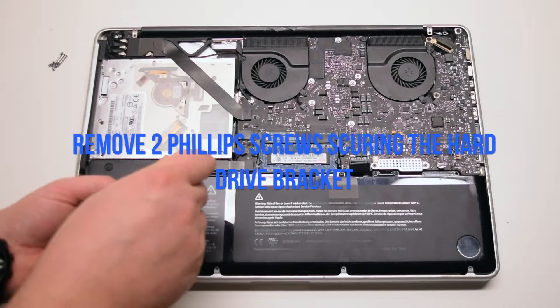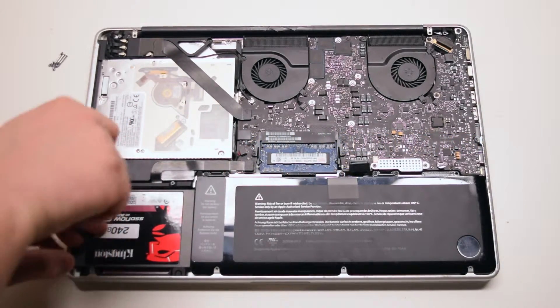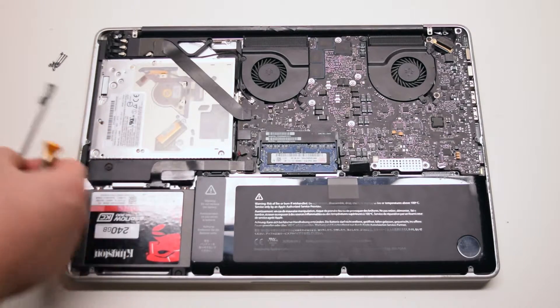Remove the two Phillips head screws securing the hard drive bracket. You can unscrew them four turns each but leave them in place. Lift and remove the bracket.